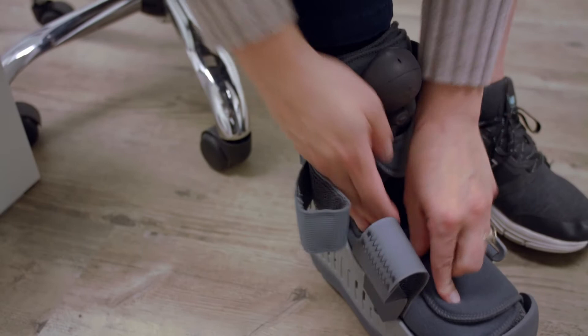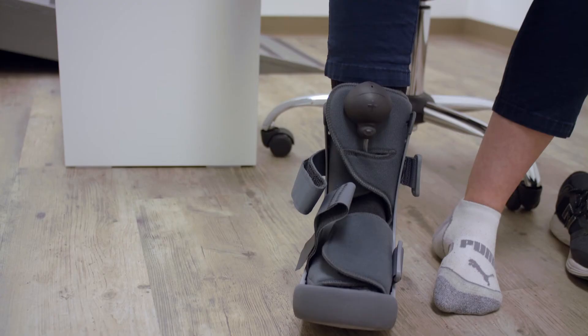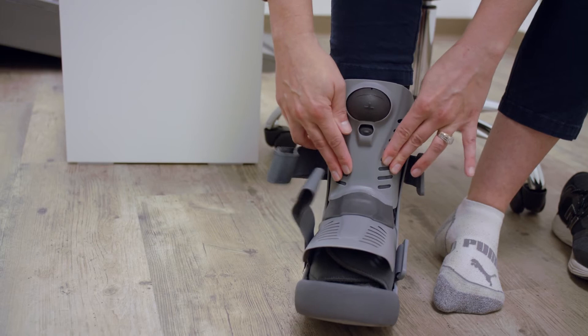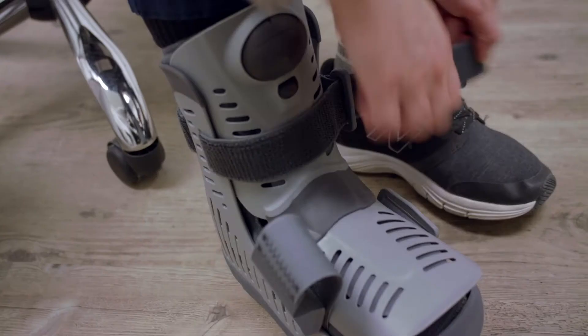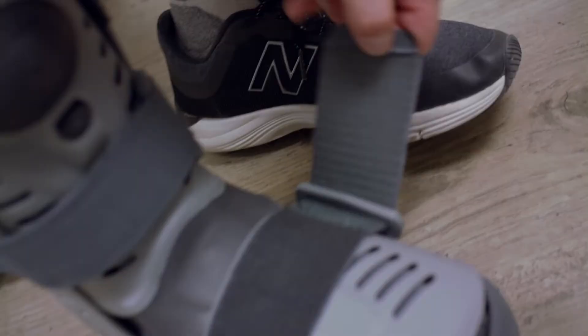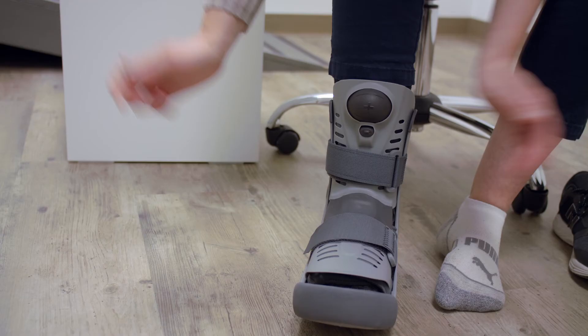Do it up, then take the cover and place it on — these two go inside. Snug it up. Do the ankle strap always first; it holds your heel to the back of the boot, so it's nice and snug.